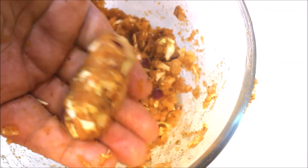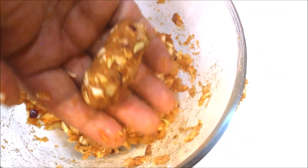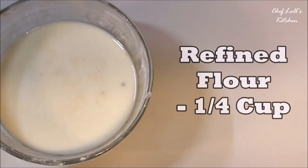You can shape it like a tikki, a small ball, or cylindrical — just like this. Once it's done, similarly make some more.